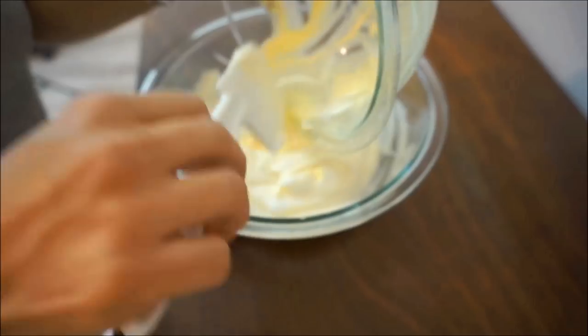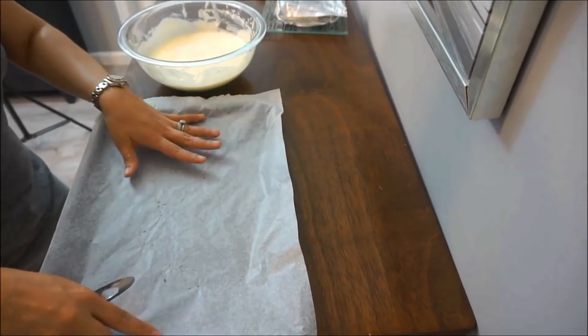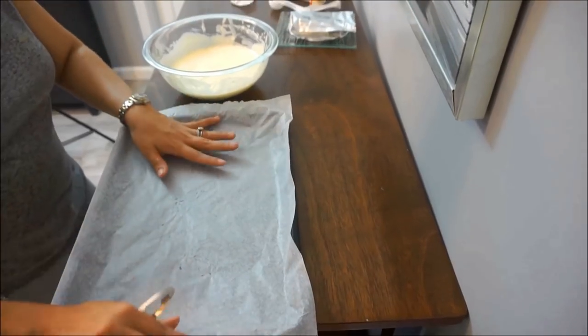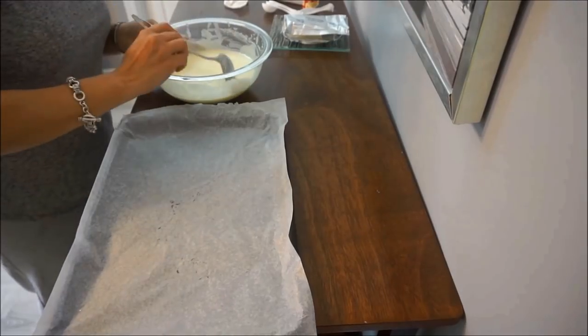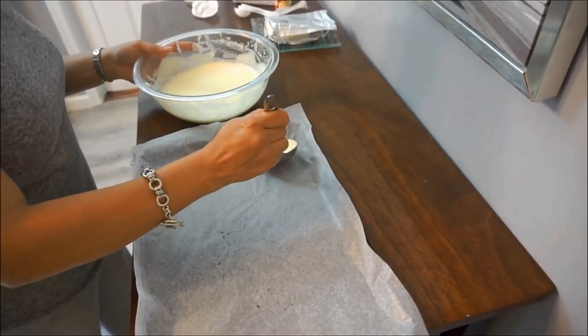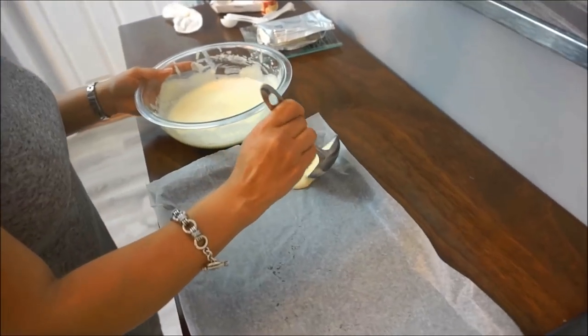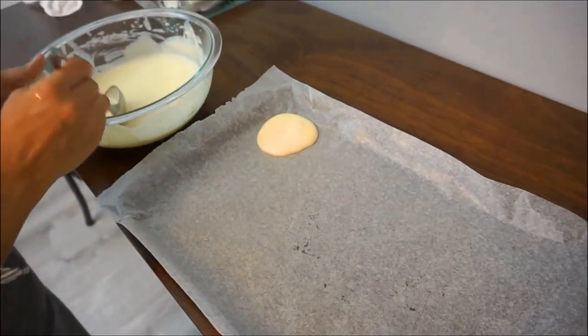Carefully fold it in so as not to lose the fluff. I've previously lined the cookie sheet with some parchment paper — you can use wax paper, just don't do it directly on the cookie sheet because it will stick. Take a scoop and slowly put it in. It is very fluffy and loose.